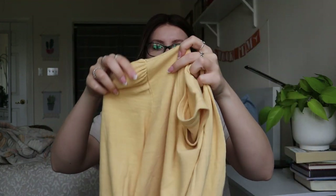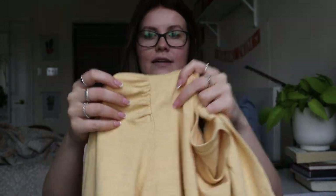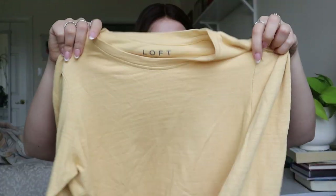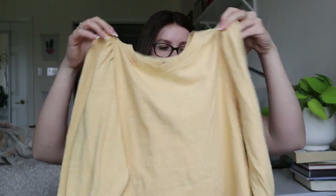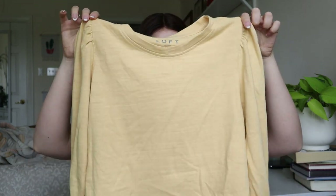This is a Loft size medium — basically a pullover lightweight sweater, more of a top. It has cute little sleeves with a bit of poof and a cuff. I'll look up comps for this one. It probably won't get too much, but it is a newer style — 100% cotton, spring 2021 — so I'll definitely list it. Totally sellable.